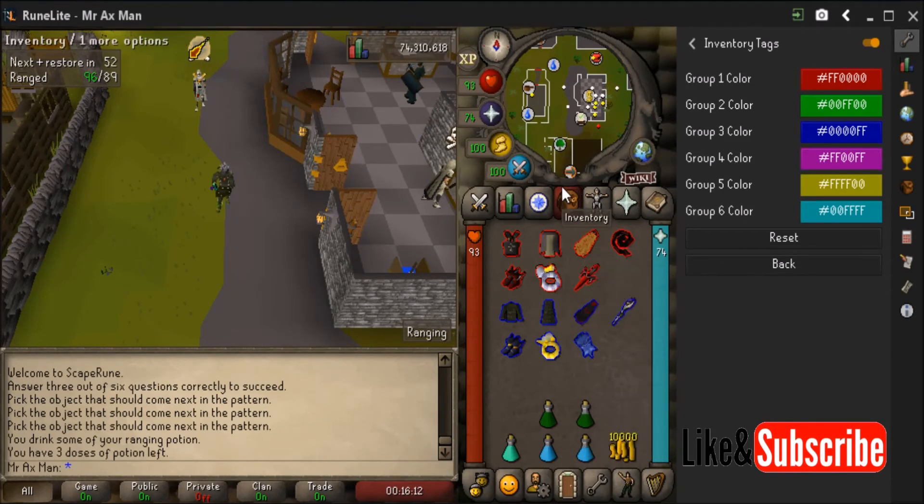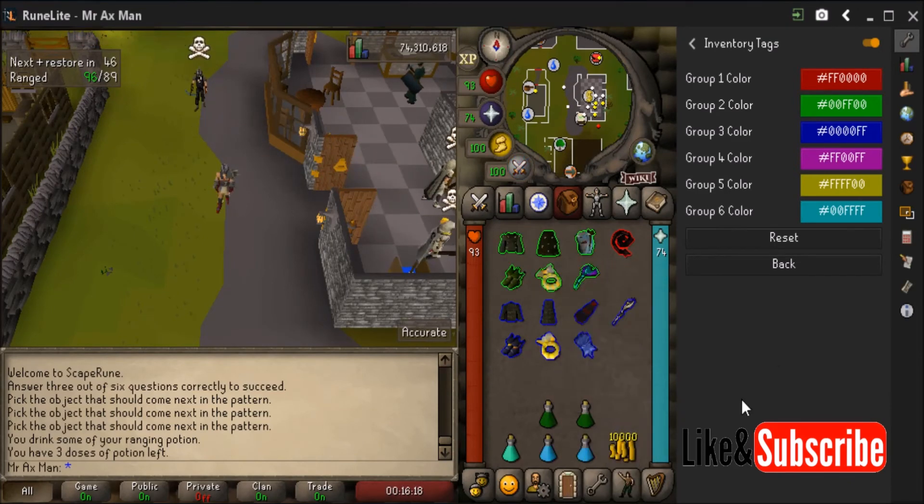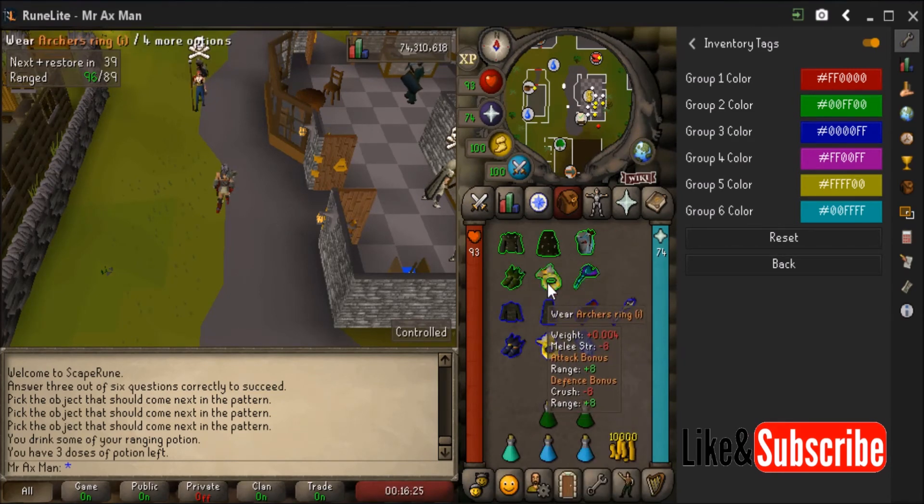Watch — I'm going to do a quick switch from range to melee. If I miss one, maybe I'll double click on accident. It's pretty easy to see that this item should not be red, it should be green. So I know I missed one.